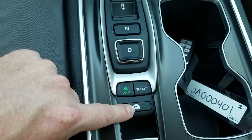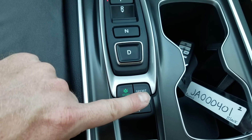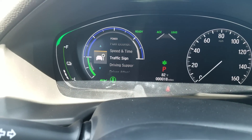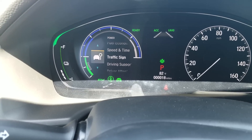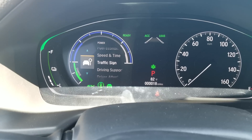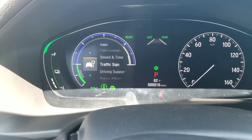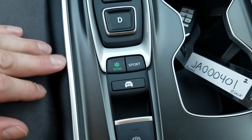EV mode switches over to strictly electric. When you turn it on, it'll alert you in the dash — you can see in the bottom left area where it says EV. What's cool is when it needs to switch over — say you get up to a speed where it needs to use the gasoline engine — it'll automatically do that. Or if you run out of charge, it'll just automatically switch over, so you don't have to worry about turning it on and off yourself.